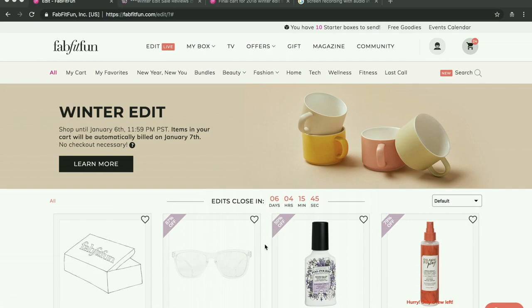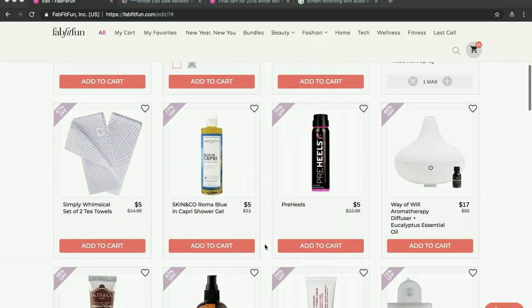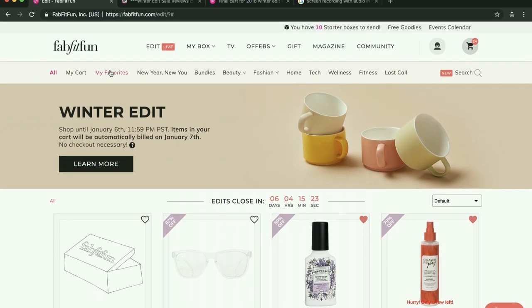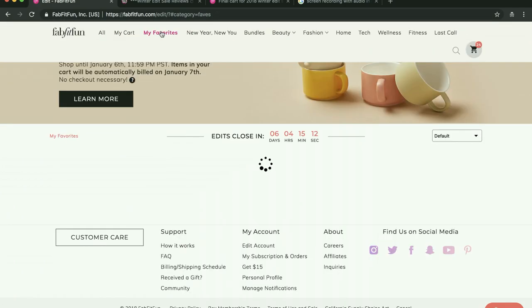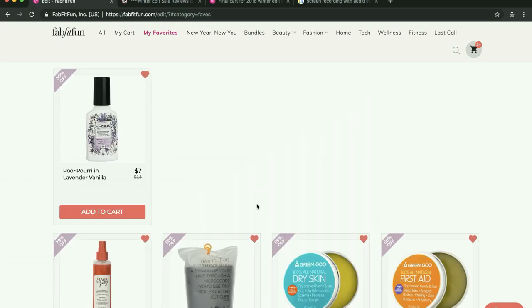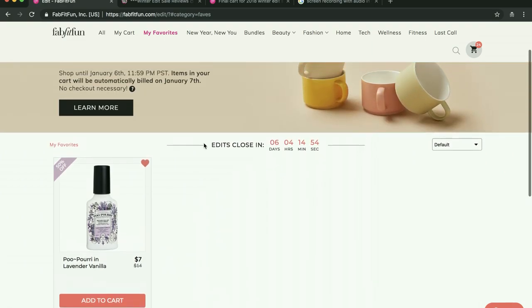I'm sorry if you already know this, but I didn't when I first became a FabFitFun member. The first tip: if there's something you really want and it's out of stock, a trick a lot of people do is add it to their favorites. Then go to your favorites and keep refreshing — this is the refresh game that a lot of members play. They'll just keep hitting refresh until one of their beloved items shows up and they can hurry up and add it to their cart. It's an embarrassingly good feeling when you finally snag something you've been waiting for.